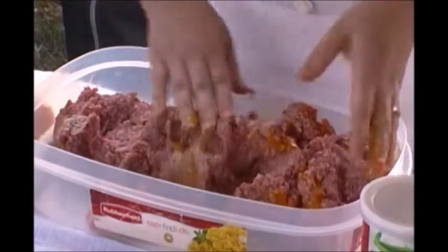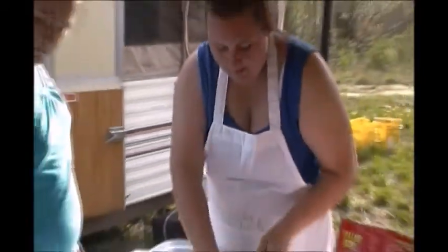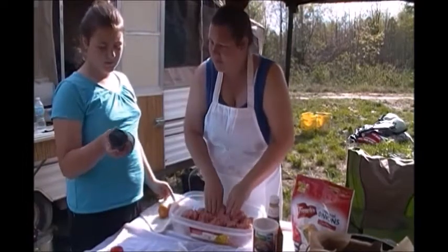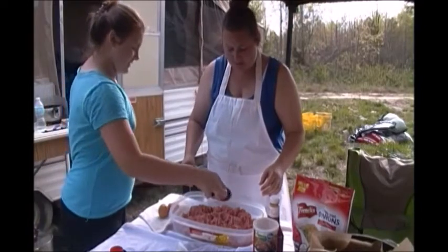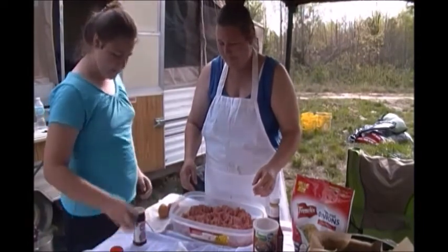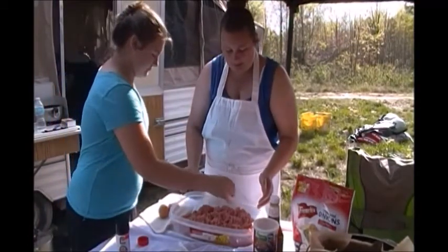Next we're going to add just a little bit of salt and pepper — add what you like, we never put a specific amount. Then go ahead and add the garlic powder, and season salt if you want. Sprinkle it all over the top — not too salty. This is all optional; put in what you like. We love garlic powder, we put garlic in everything.